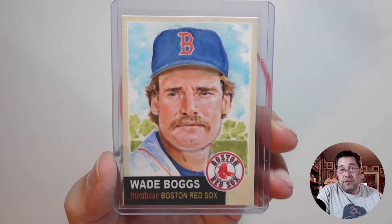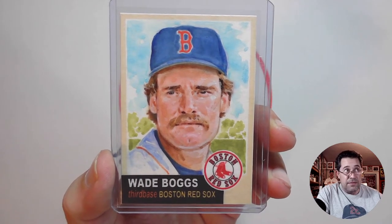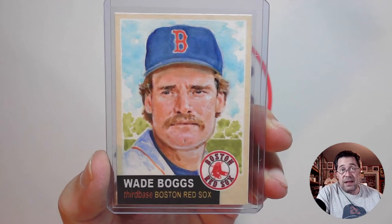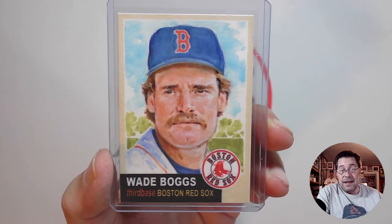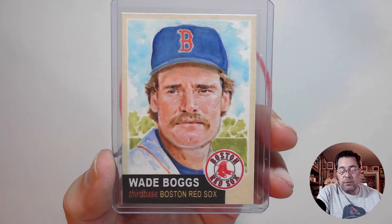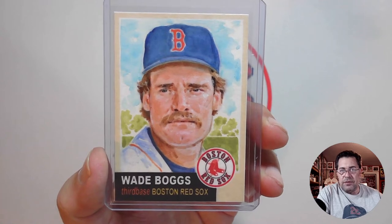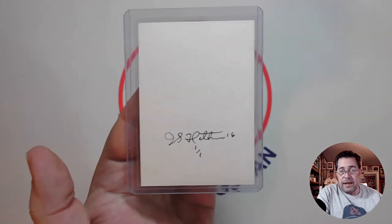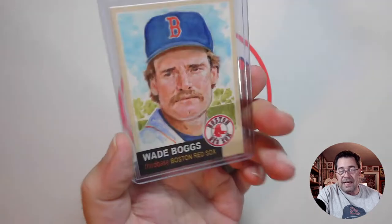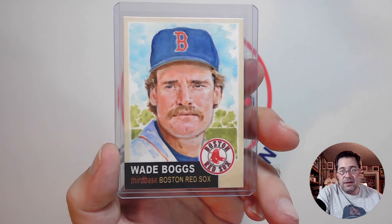I tried to pick up as many of his art cards as I can. There was recently one that came up — I think it was a 1955 Topps design — and it went for like 130 bucks, way more than I thought it would go for. So unfortunately I was out of the running on that one. But I do own at least 8, maybe 10 of his art cards. Blank back, but there's his autograph, one-of-one, done back in 2016. Again, John S. Hatton. So there's Wade Boggs batting second, playing third base.